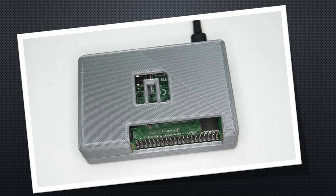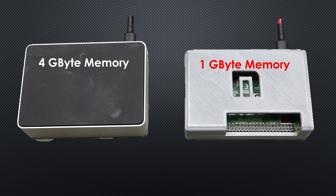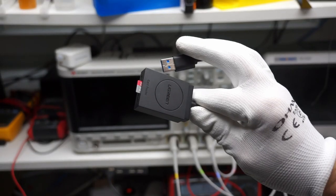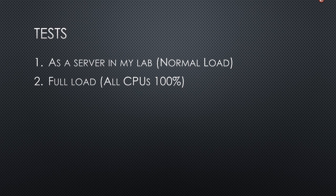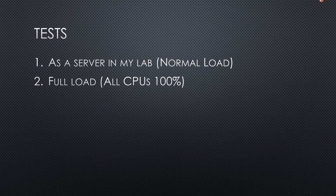Now we want to test and compare it with my other Pi mounted in the 3D printed case. The FLIRC case is better looking. I prepared two tests running the two Raspberry Pis in parallel. The Pi in the FLIRC case is a 4GB version and the one in the 3D case is a 1GB version. First test: as a server in my lab. I cloned the SD card of my IoT server using Pi Clone and changed the hostname of this Pi to FLIRC. The second test is fully loaded — pedal to the metal, using a program called STRESS to fully load all four cores.